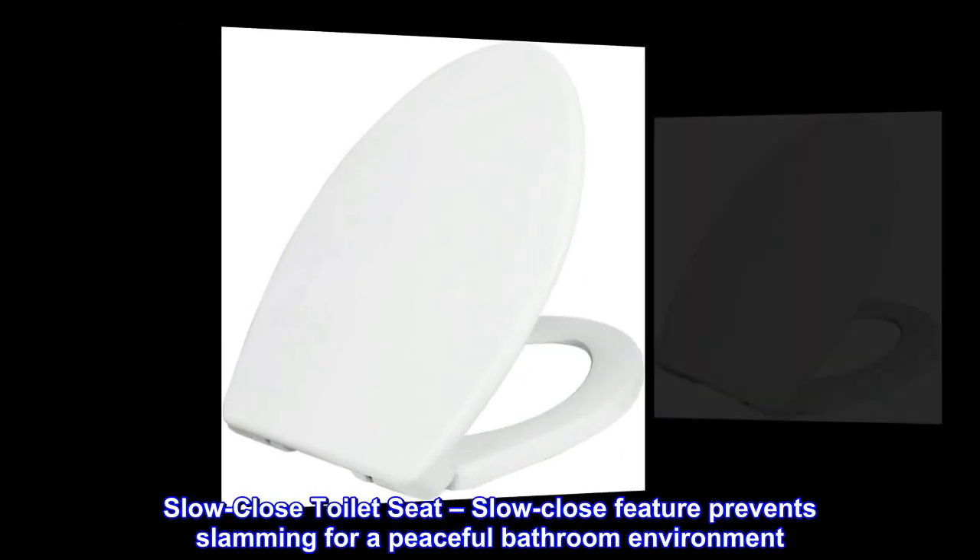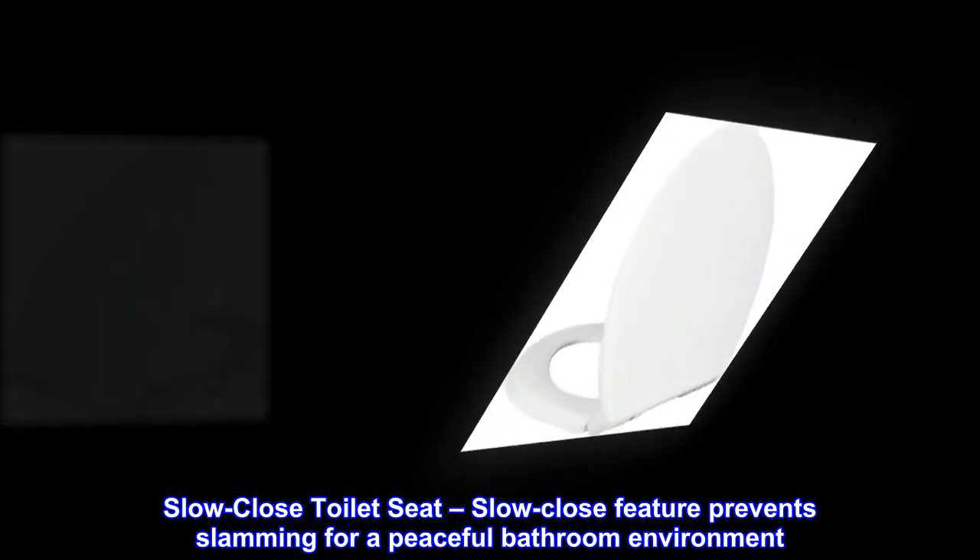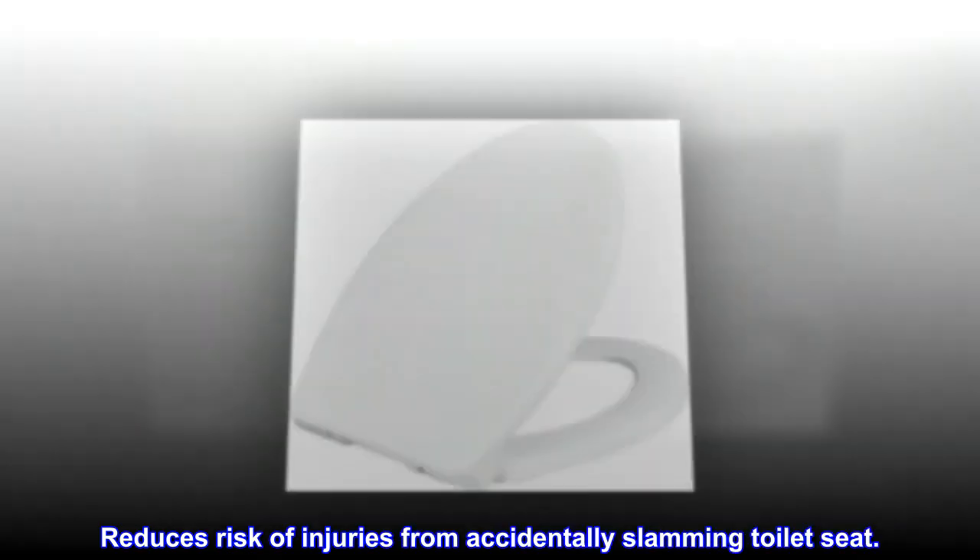Slow close toilet seat. The slow close feature prevents slamming for a peaceful bathroom environment. Reduces risk of injuries from accidentally slamming the toilet seat.